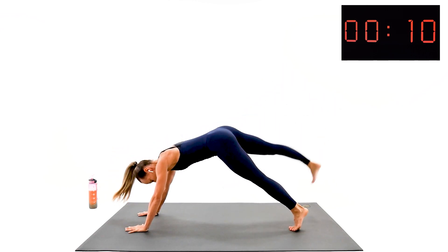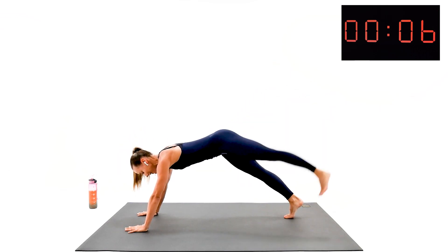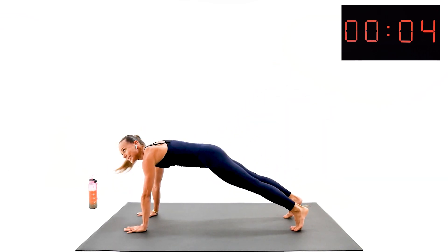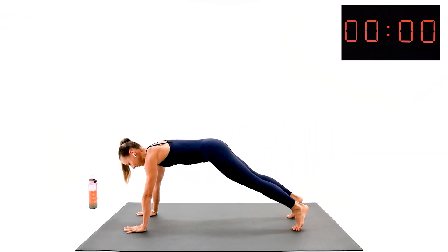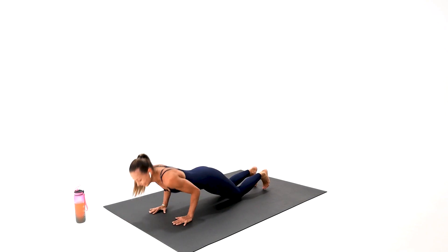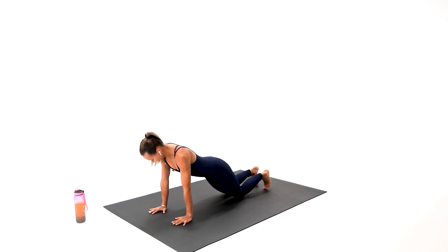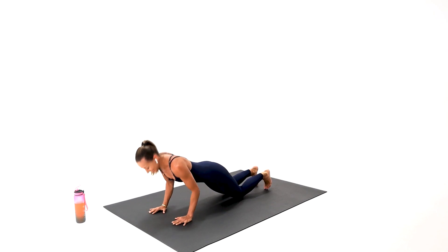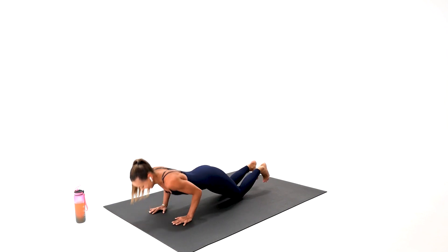We're going to finish strong. Give me the perfect form. Point your toes, active kneecaps. Don't cheat. Come on down — we're ready for tricep. We deserve a good tricep. And congratulations, your first round is officially complete. Give me a couple more, one more.